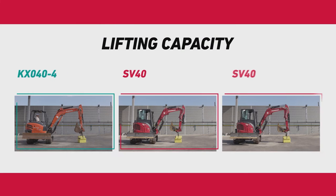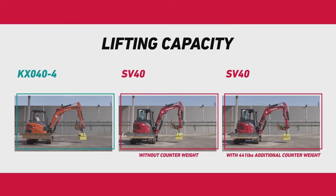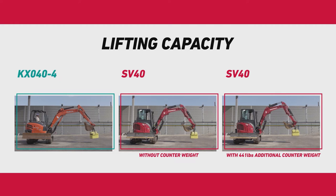We compared the lifting capacity by positioning both booms in the same position. The SV40 was able to lift more weight effectively.